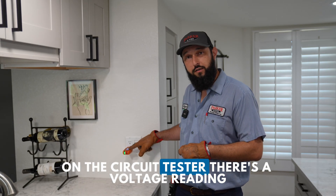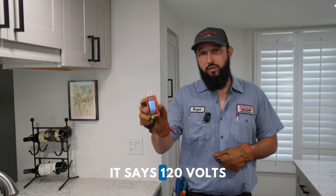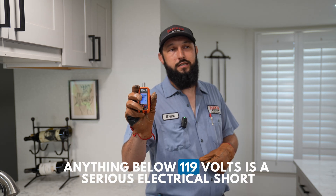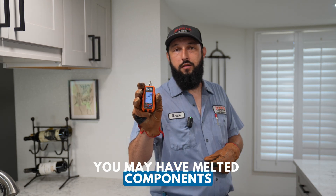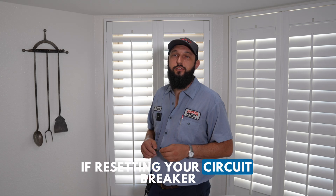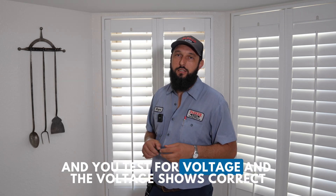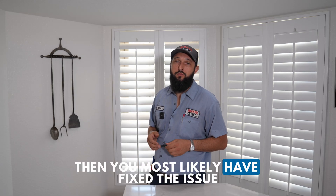On the circuit tester there's a voltage reading — it says 120 volts. It may read 121, 122, or 124. Anything below 119 volts is a serious electrical short. You may have melted components in your electrical system, and it's a good idea to turn the breaker off immediately and call an electrician. If resetting your circuit breaker restores power and the voltage shows correct, then you most likely have fixed the issue.